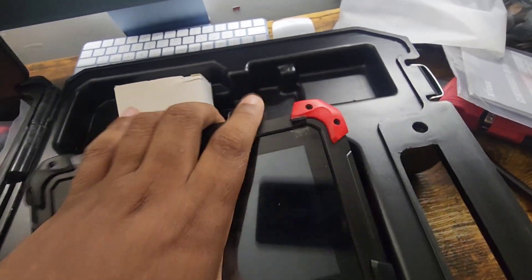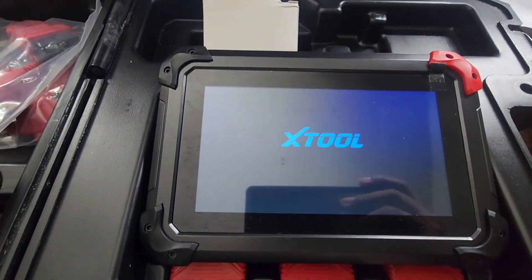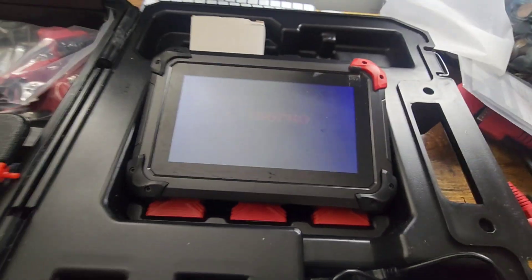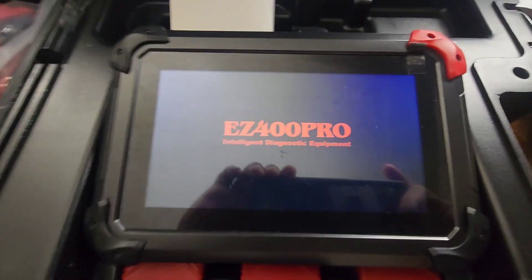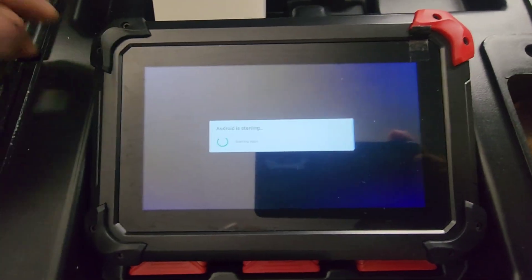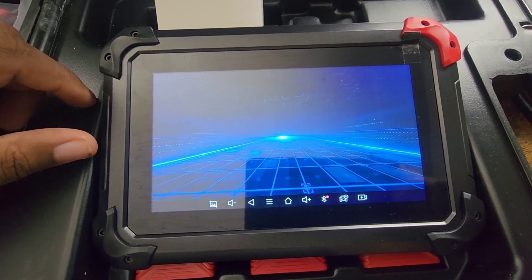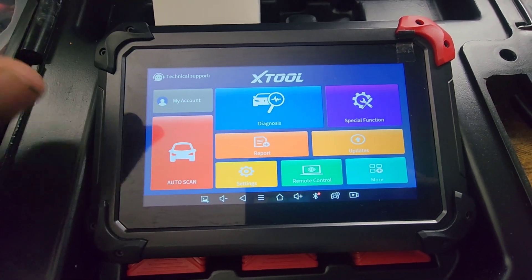So now I'm going to power it up. Hold down the power button on the top. This is the newest version — this is the 2023, Android 11 version. With this version it's a lot faster. As you can see, the menus have changed.